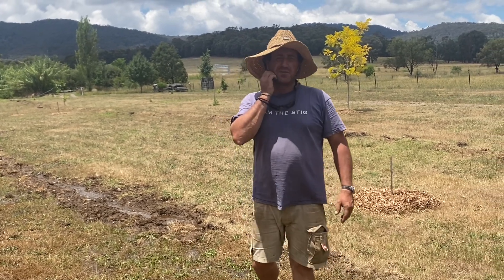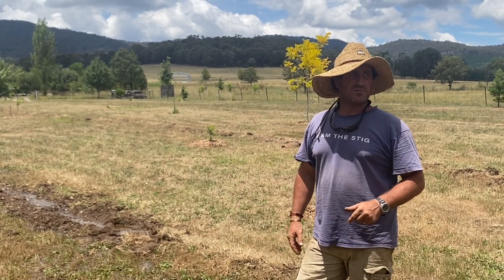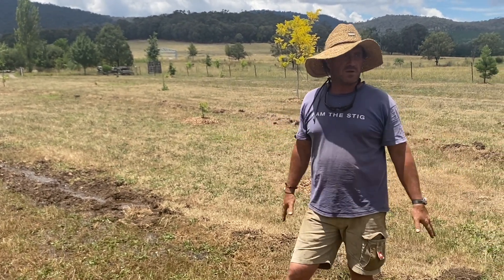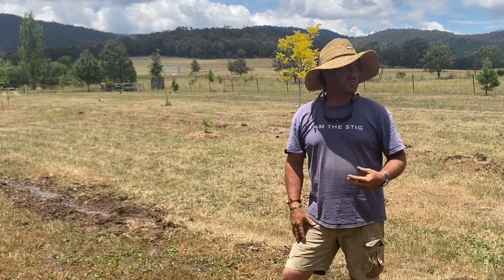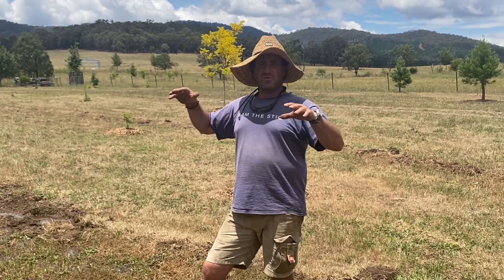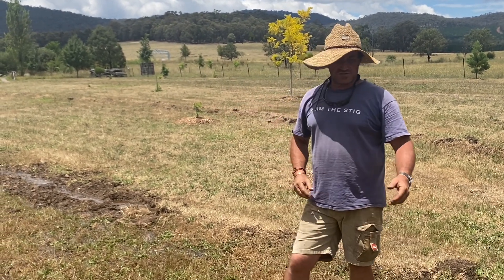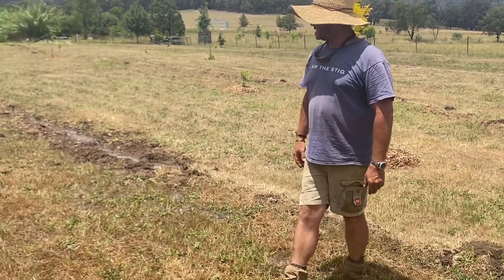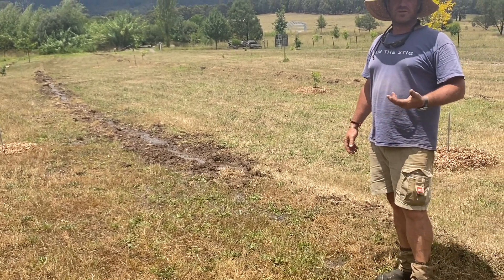We've been thinking about different ways to handle irrigation of the trees through this area. This was just a pasture, just a paddock. We've put a couple of fences up, the driveway is just over here to my left, and we want to get a good shaded area through here. This is just the water spreading out — really the aftermath of that quick downpour that we did have.